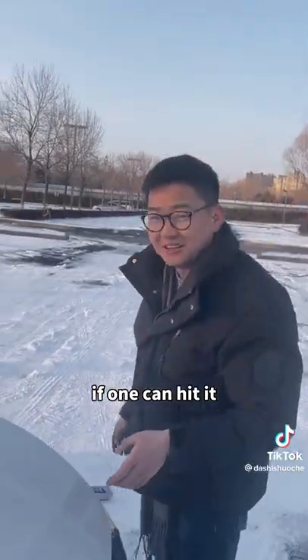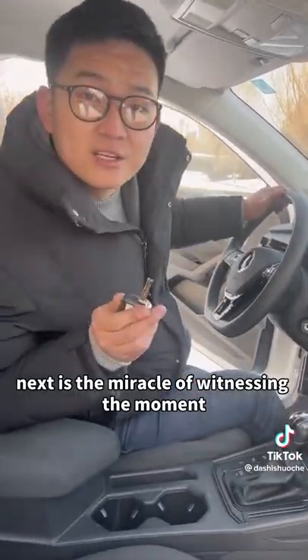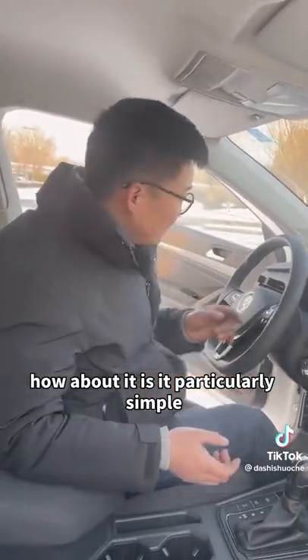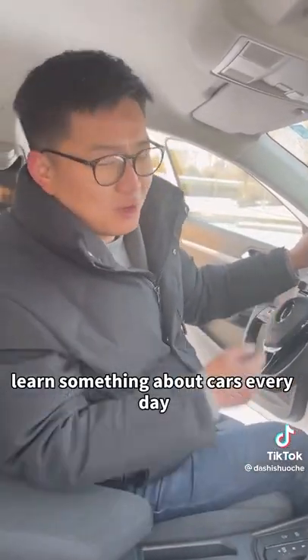If it starts on the first try, old irons, give me a little support. Next is the moment of witnessing a miracle — fuel consumption can definitely be reduced. How about it? Isn't it particularly simple? Pay attention and follow me to learn something about cars every day.